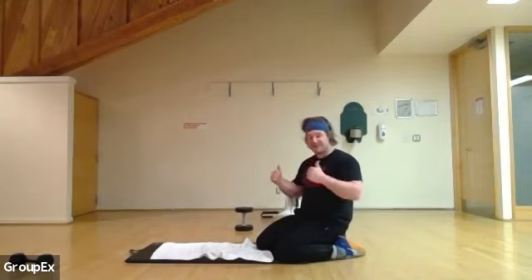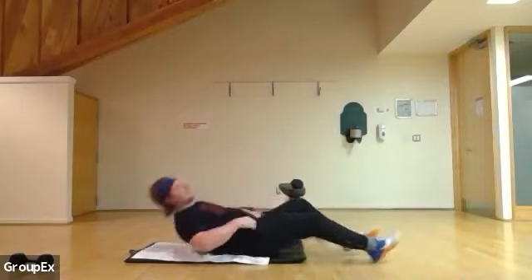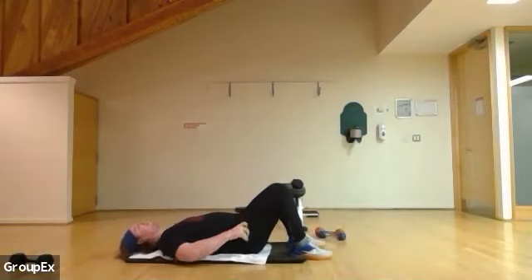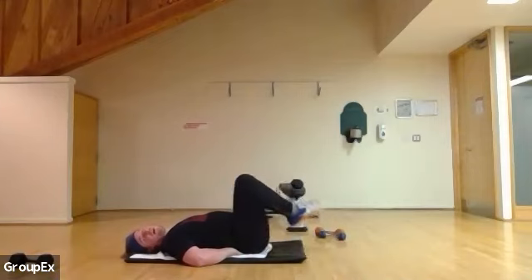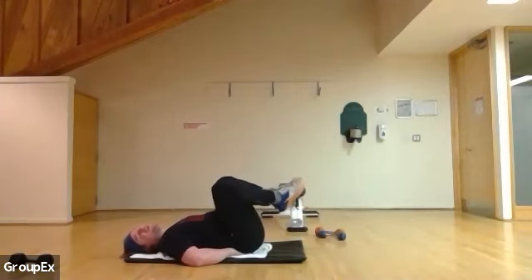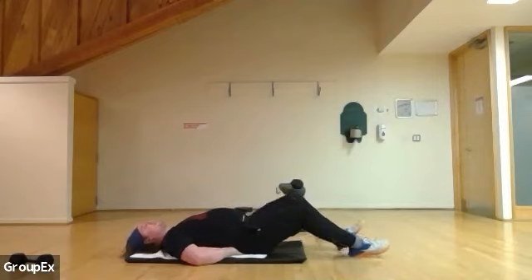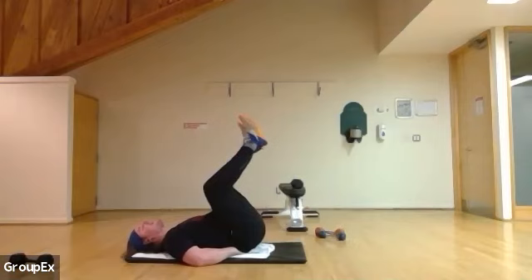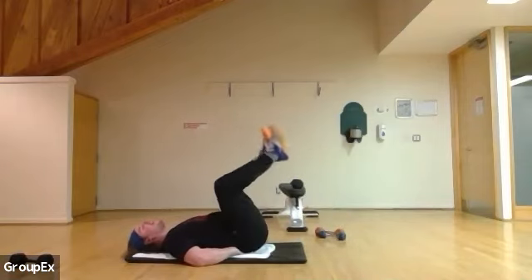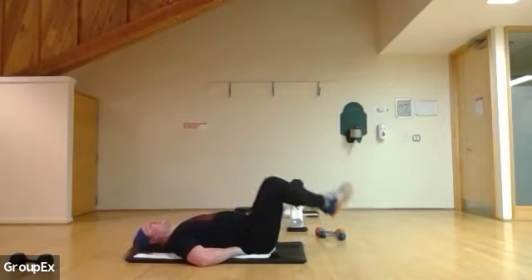We're going to flip over and do some hip thrusts, then tricep one more time. Flipping over — hands need to go back. Go for a reverse crunch or a hip thrust. Either one's fine. Core tight, lifting up. If that's too much, just go for a nice slow reverse crunch for your core. Twelve more to go — go for as many as you like. Ten more: ten, nine, eight, seven, six, five, four. Breathing in, three, two, and one.